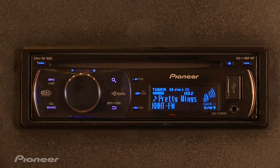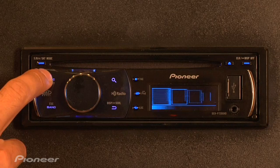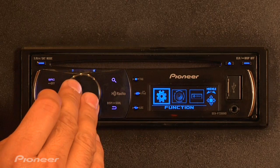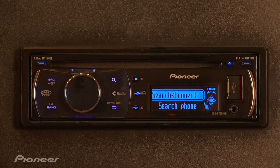Let me show you the process of pairing a phone to the DEHP7200HD. The first thing I want to do is source till we get to telephone. From here, we'll push in on the rotary commander until the function menu comes up. Push in on the rotary commander and then we have search and connect.